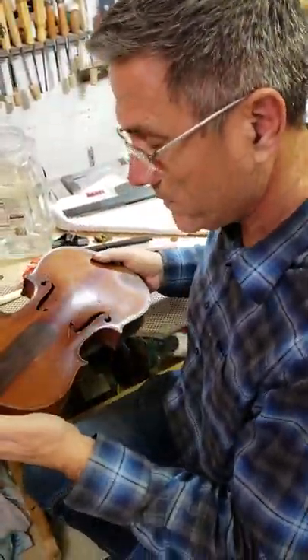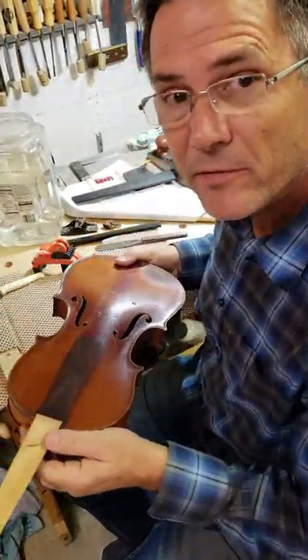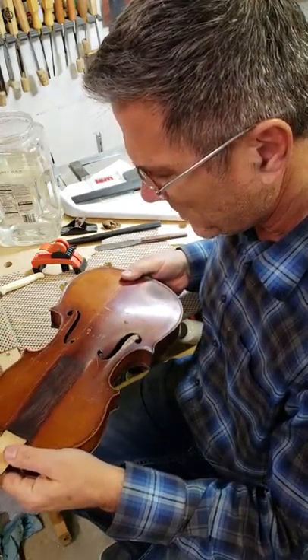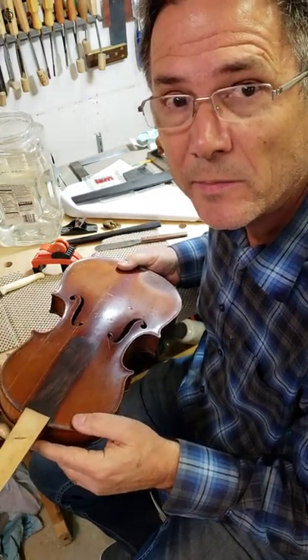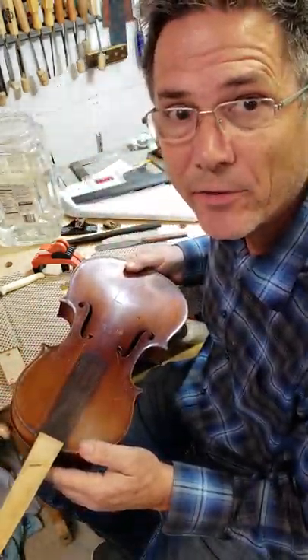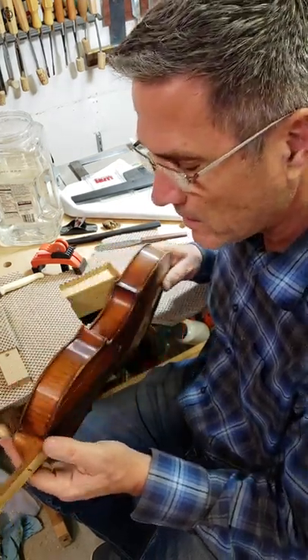I'm working on repairing this violin. Someone gave me this violin — it was in really bad shape. A professional violin shop wouldn't fix it because they would say it's not worth it; the amount of money and effort it would take would be more than the value of the violin.